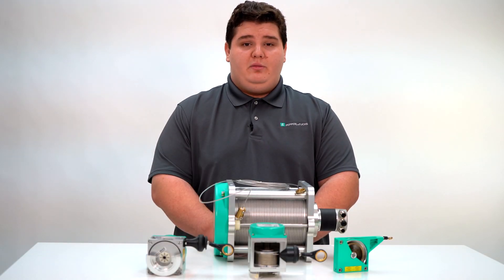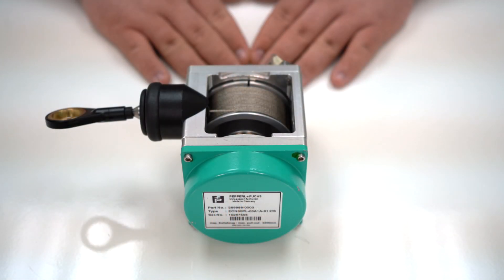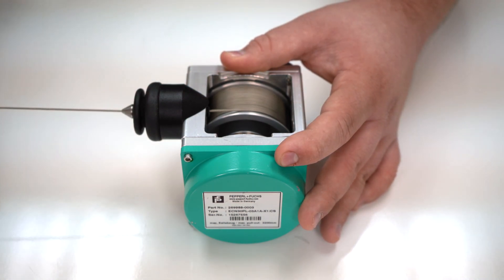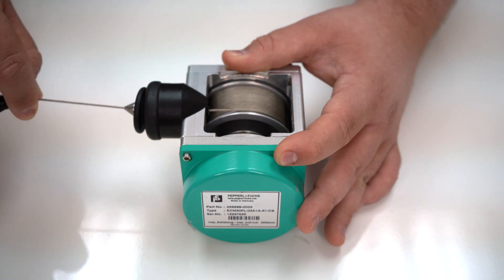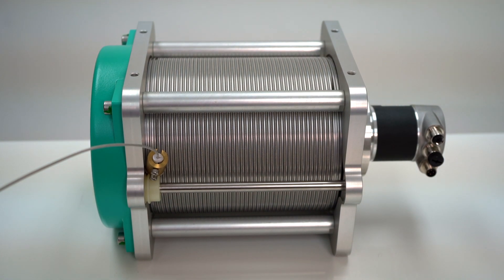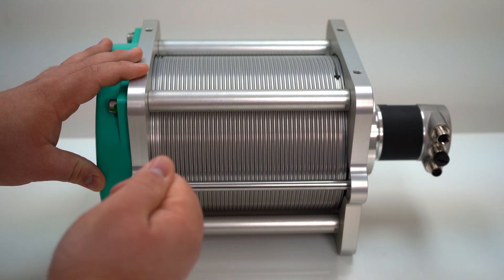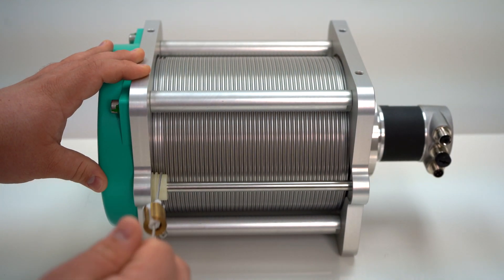Next, we are going to demonstrate two cable pulls and their unique attributes. This is the ECN30PL and this is a demonstration of the cable drum on the threaded spindle. Notice how the drum moves when the cable is pulled out or in. This is the ECN40HD and this is an example of the grooved cable drum and guidance wheel. The guidance wheel follows the grooves in the drum to ensure accurate and reliable measurement at all times.